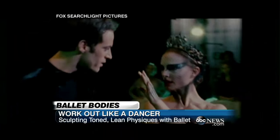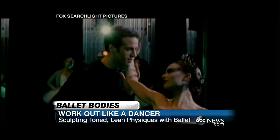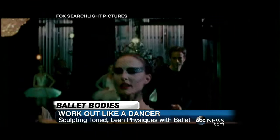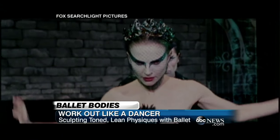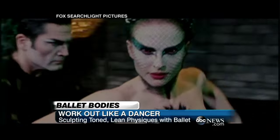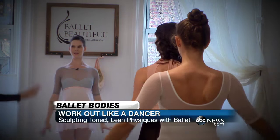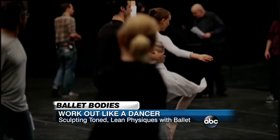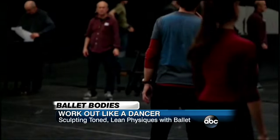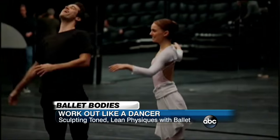Natalie Portman in Black Swan — you were responsible for how she looked and her dancing. You trained her for the movie? Yeah, so we started preparing a year before the movie even went into production. We started about two hours a day of Ballet Beautiful exercises, ballet class, building up her stamina, sculpting her body, giving her the base strength she needed to go through that very rigorous training.